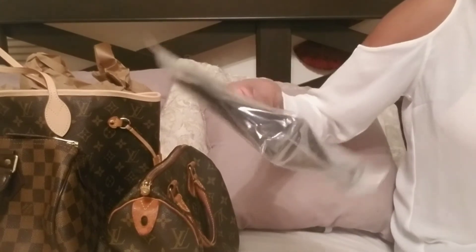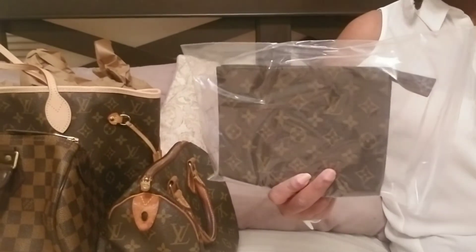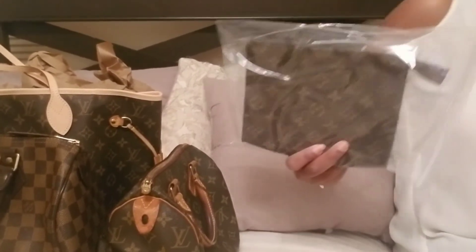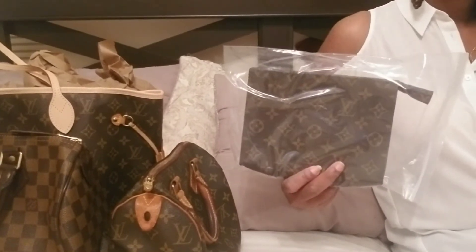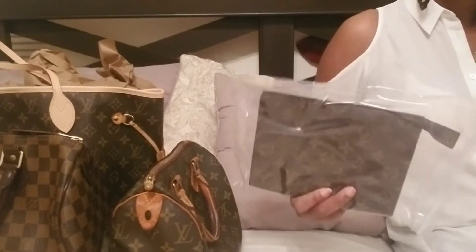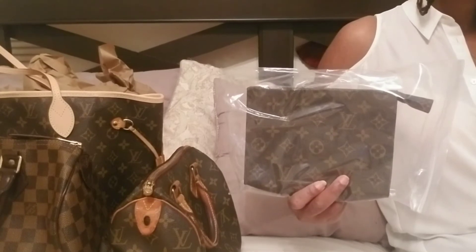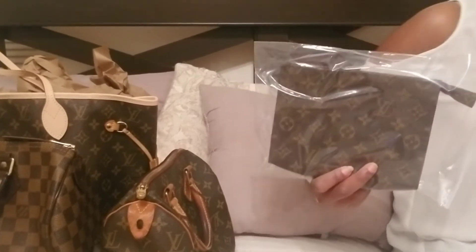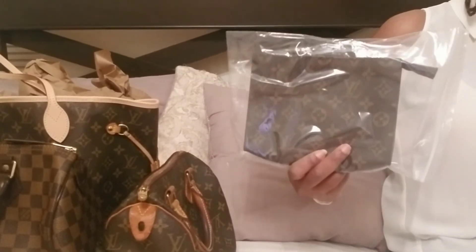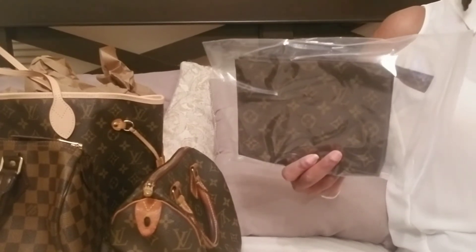So here it is — this is the Toiletry 19. I decided to go with the 19 because I felt it would be better for a crossbody conversion. I've seen people convert the 26 into a crossbody but it looked a little more bulky than I'd like. This one is very petite and I think it would definitely be cute as a crossbody, so that's why I went with this one.